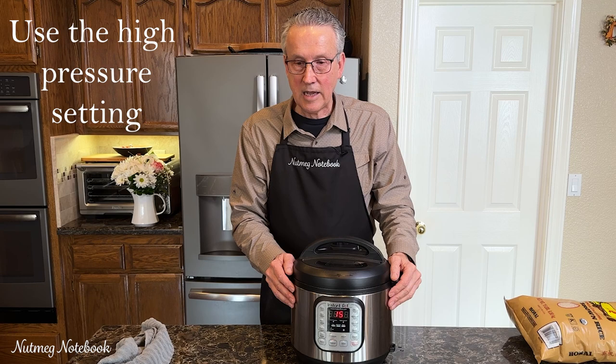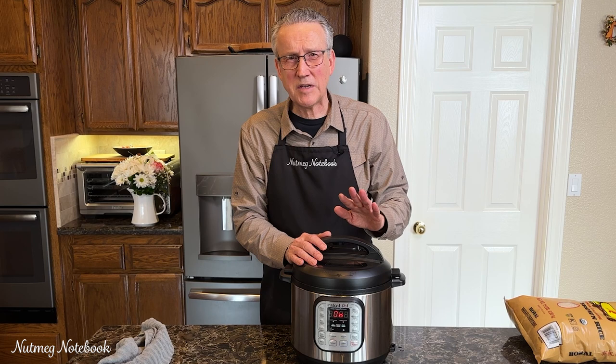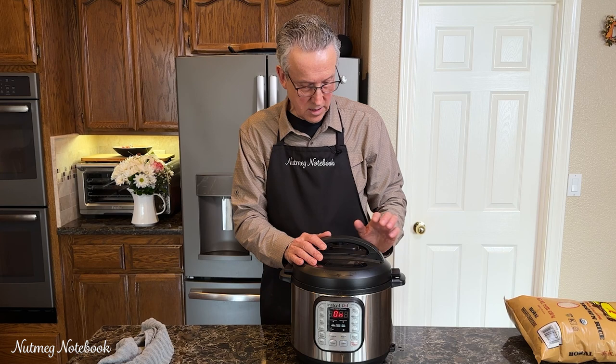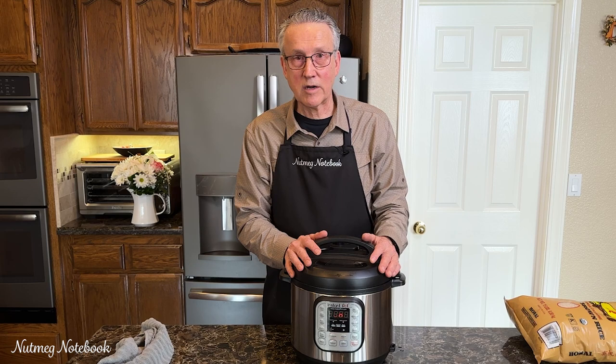When it's done it'll time out, and I do go off and do other things while that's happening. It's usually a good 15 to 20 minutes or so before I actually come back. Sometimes the little button has dropped because it's done a complete natural release. If it's 20 minutes or more, I go ahead and release whatever pressure is left. Then we'll be dispensing it into our containers for freezing, which we'll be talking about more in just a bit.